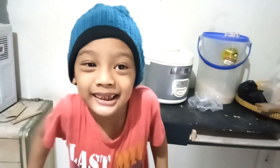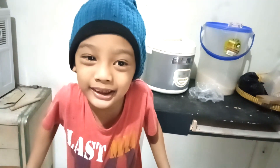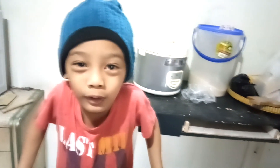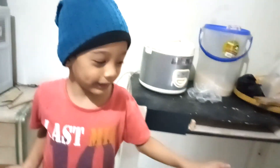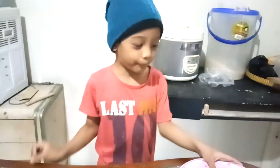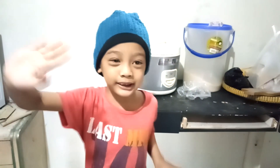Okay guys, stay tuned for my other kitchen videos. If you want more, please like, share, subscribe, and hit the notification bell. You can also make it at your house. Bye! I'll see you later in my next episode. Bye!